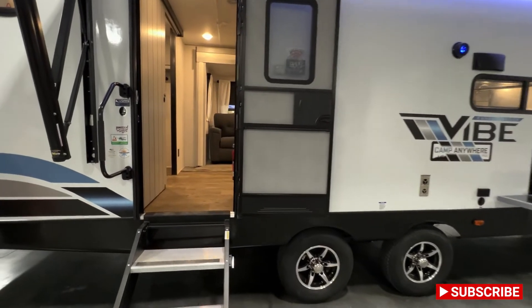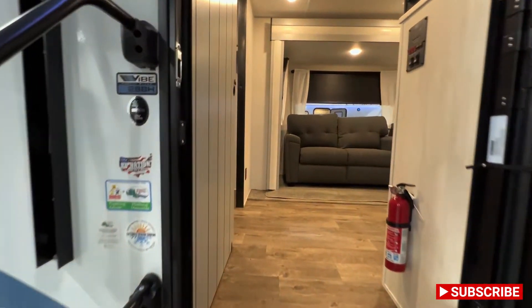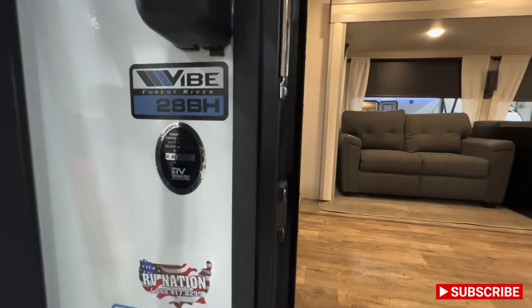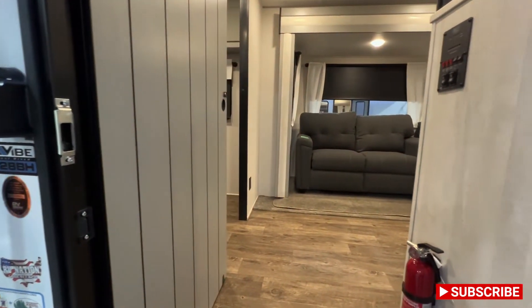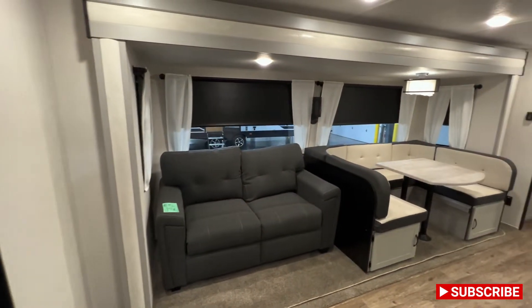It'll probably be about a 15-minute tour. And if you guys are in the market for an RV, make sure to check the description where I'll put my cell phone number. Feel free to text me for pricing. And as always, if you guys could give me a like and subscribe, I would definitely appreciate it.